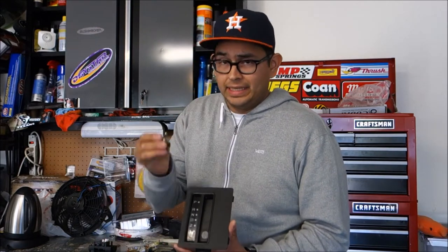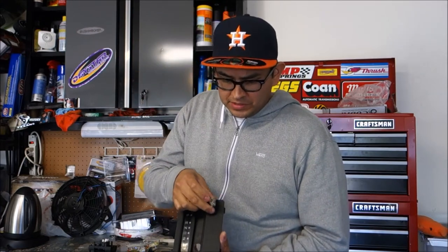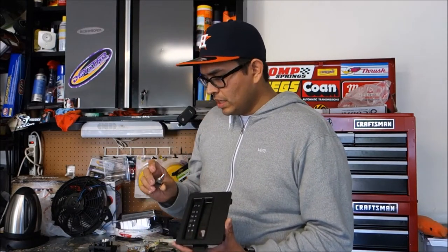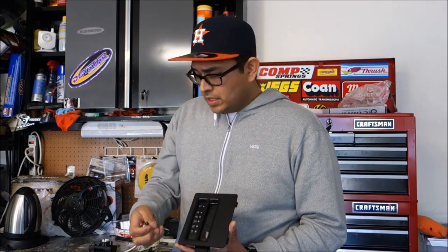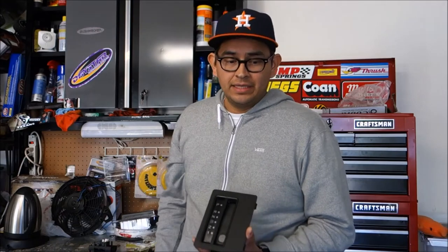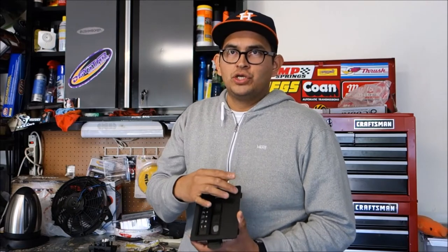All those switches are going to be controlled by a master on/off switch. What I'm going to be doing is activating that master switch to engage all the other switches. When it's on, I'm going to put in a green LED indicator right here so when I turn that master switch, the green light turns on, letting me know the switches are ready to be activated. That way if I'm driving and accidentally hit a switch, I won't activate a light unintentionally.